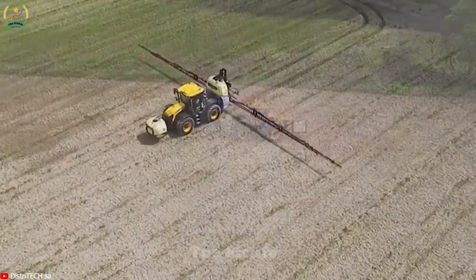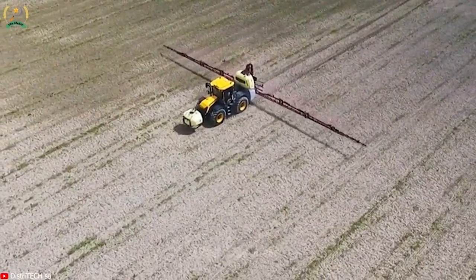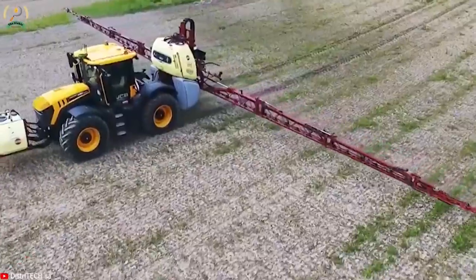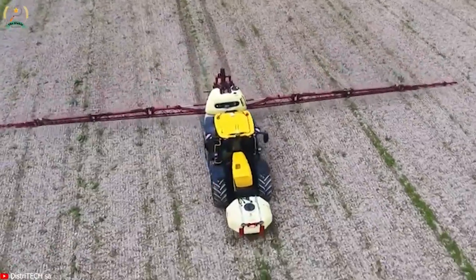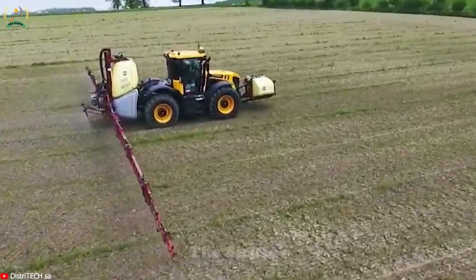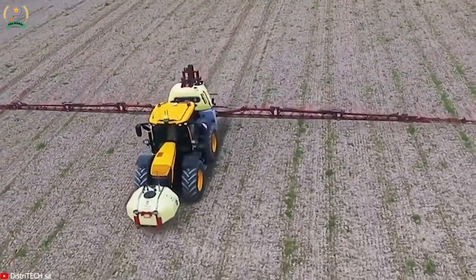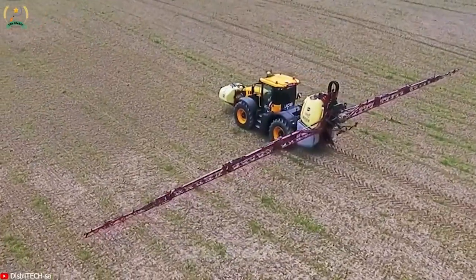The Hardee Mega 1800 is a widely used sprayer in agriculture. With its reliable design and efficient performance, it has become a popular choice among farmers for applying pesticides, herbicides, and fertilizers to their crops. The Mega 1800 features a large tank capacity, coupled with a 20-meter long boom and a powerful spraying system, enabling precise and uniform coverage. Equipped with advanced technology and adjustable settings, the Hardee Mega 1800 helps farmers optimize their spraying operations, resulting in higher productivity and improved crop protection.